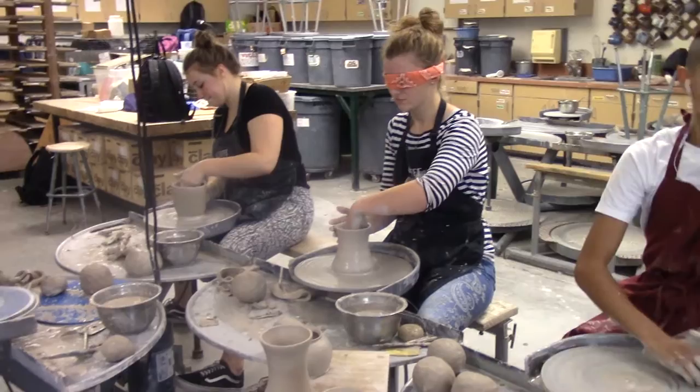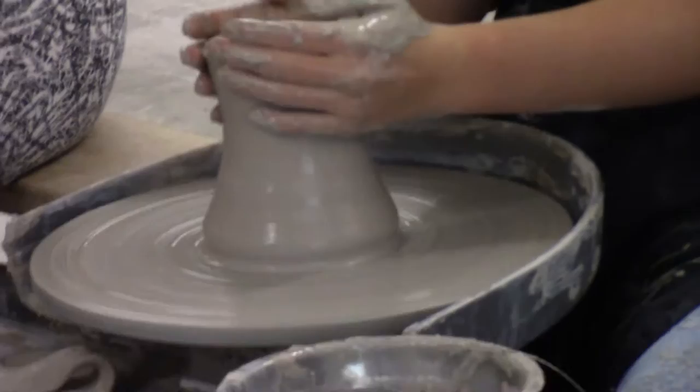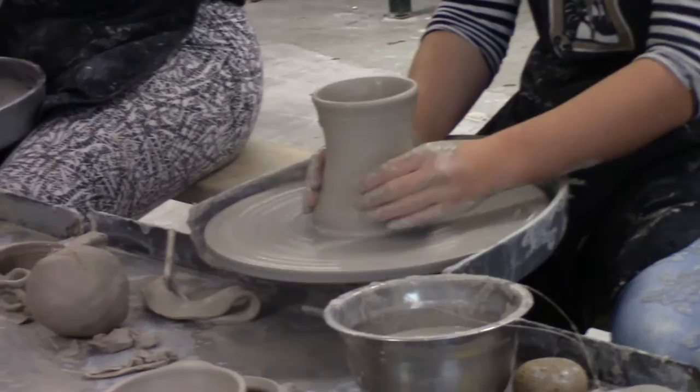Is that more of a challenge? Yeah, it's definitely a lot more of a challenge because you can't see if it's centered or not. So do you prefer to do it not blindfolded? Yeah, definitely. It's a lot better not blindfolded. That makes sense. All right, thank you.